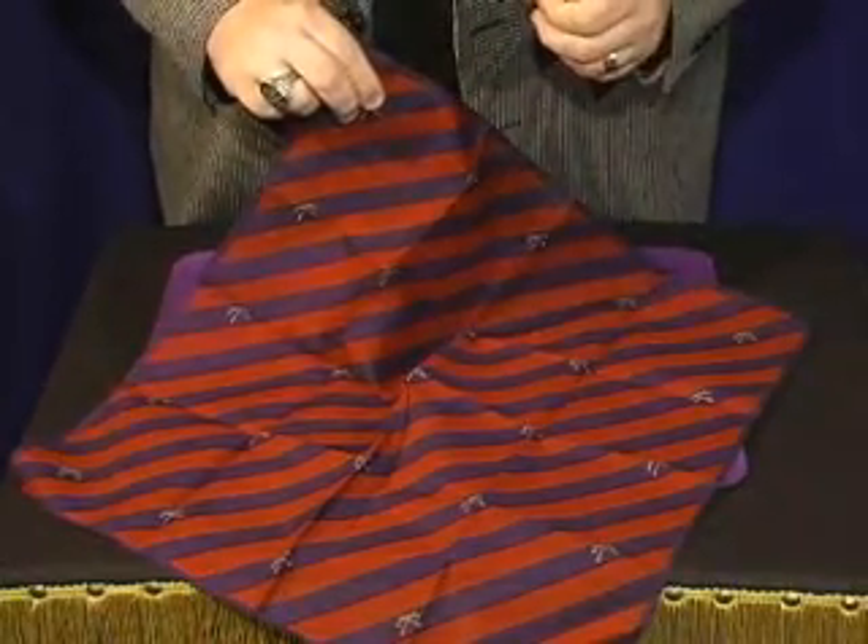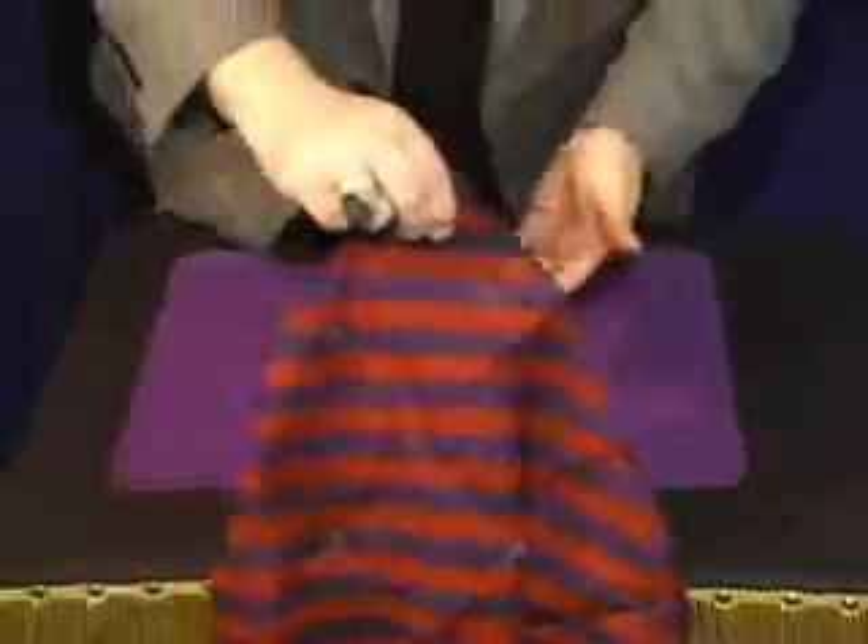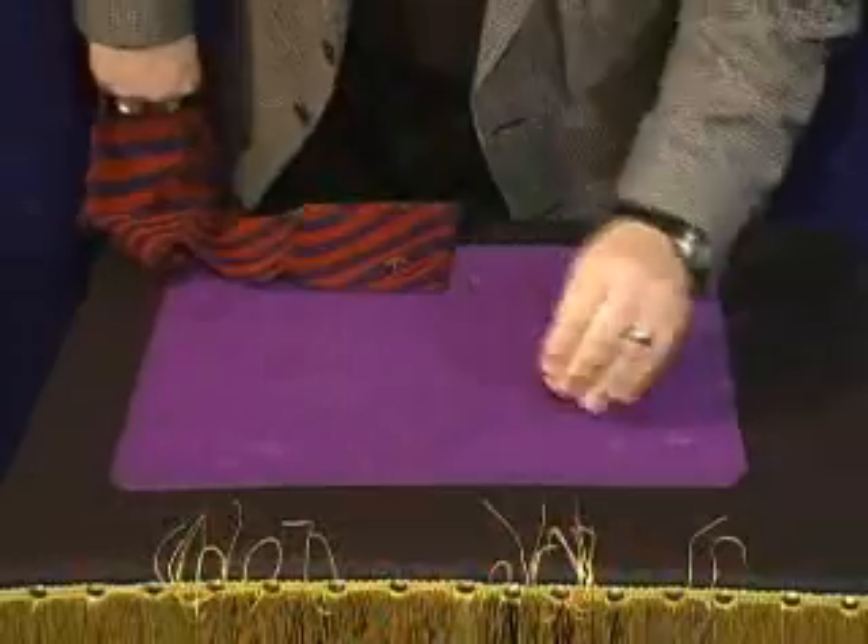This is a Mikami coin vanishing hanky. You can also use it for productions. I want to show you that there's nothing in the hanky, and if you watch close, that's the first coin.